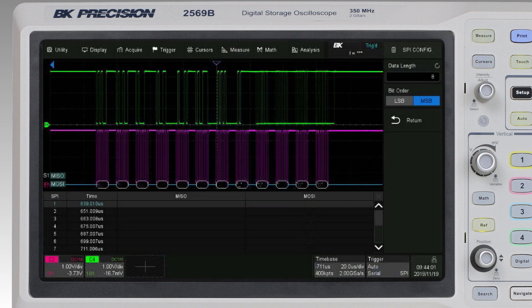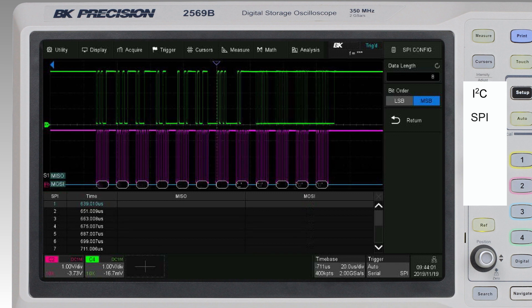Serial bus decoding is available for I2C, SPI, UART, CAN, and LIN protocols.